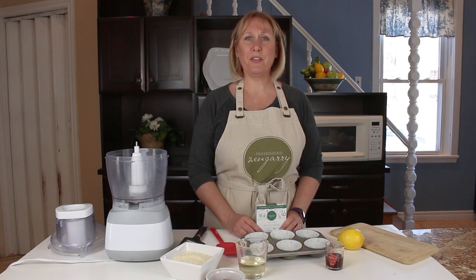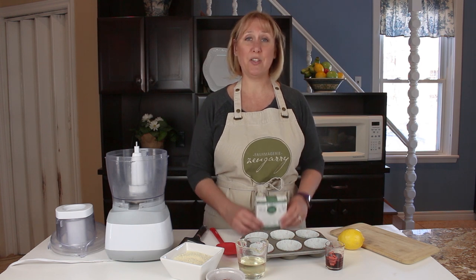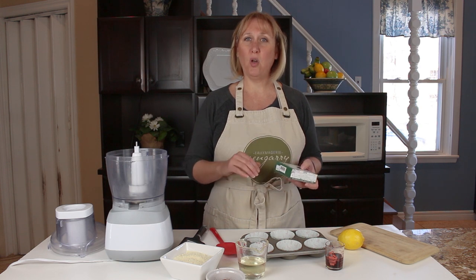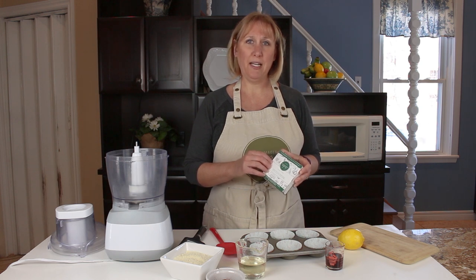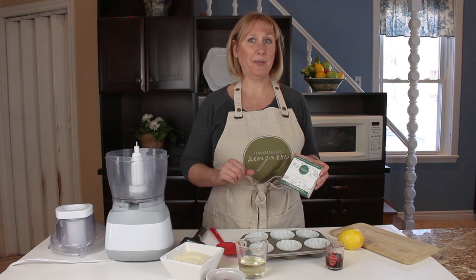Hi there, it's Linda from Fromagerie Zengarry. We are here in the Zengarry kitchen today to learn how to make cheesecake using our double cream brie. So we're gonna start with a simple nut-based crust, make our cheesecake using our double cream brie, and we're gonna top it with a rich chocolate sauce. So let's get started.